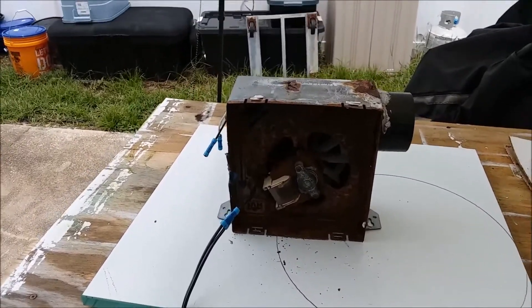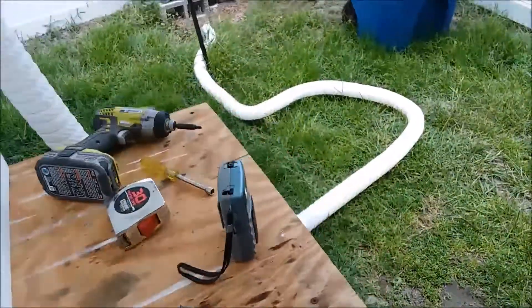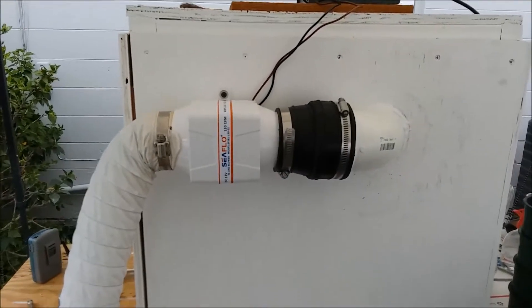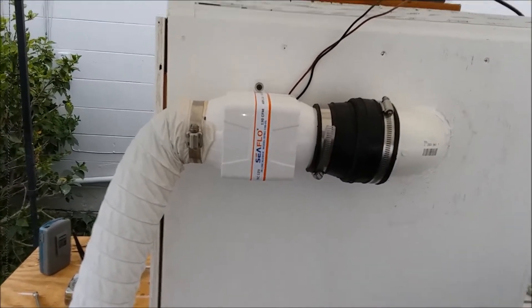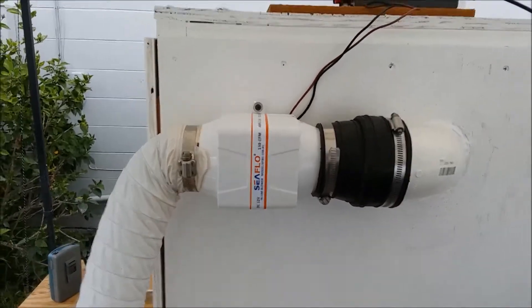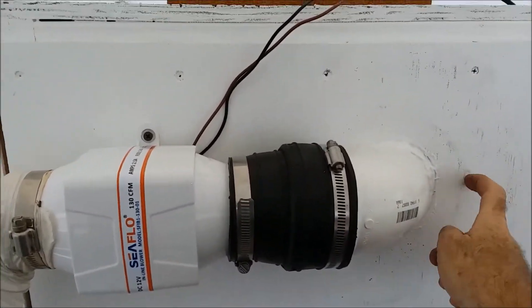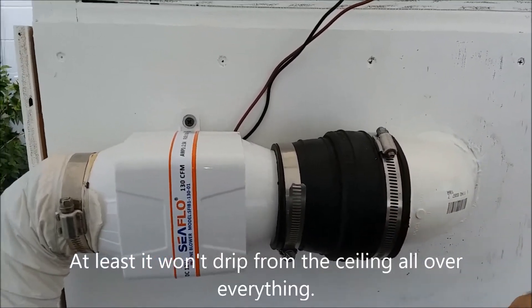I thought I could build a plenum but that's a lot of effort and I'd have the same problem again with the thing rotting out in no time. So let's go around the back and I'll show you what I did. I found a bilge blower for a boat — 130 CFM — and I think it's actually moving more air than the bathroom fan did. With a few plumbing fittings I've got it coming out of the back of the box now, so if there is any condensation it's not going to run into the box.